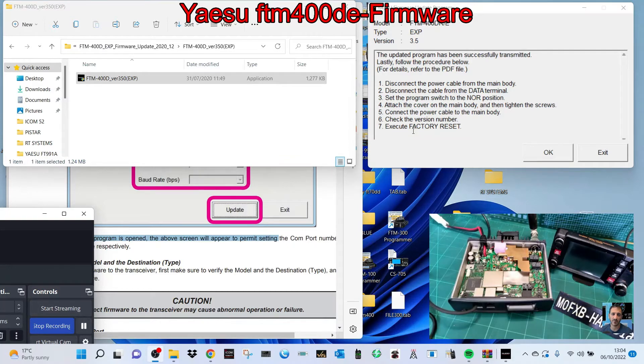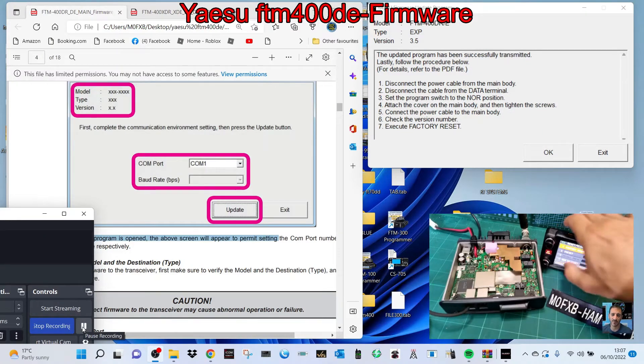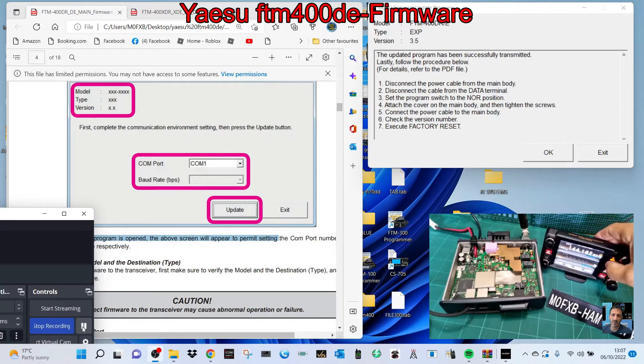Check the version number and then do a factory reset. Let's turn the radio on — we'll put the lid on in a bit. Radio's coming on, we do have a screen. Before it was version 2, so I've put it into the menu and it's now saying version 3.5 and 1.2. I held down DISP, went to reset clone, and the numbers are here at the top.